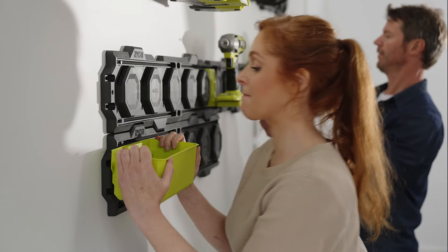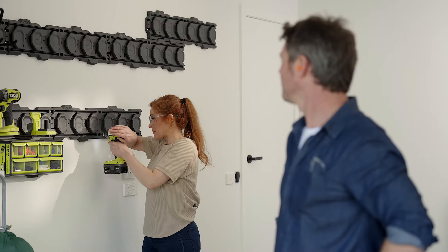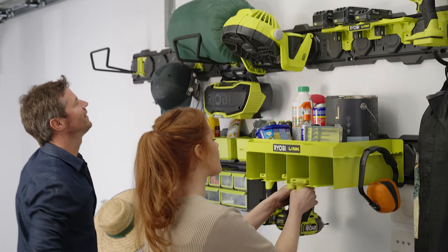They all came with the kits, but you can get other options too. And you can get hooks for just about anything. The best thing about the Link system is you can always add more. And before you know it, we could see the floor again.